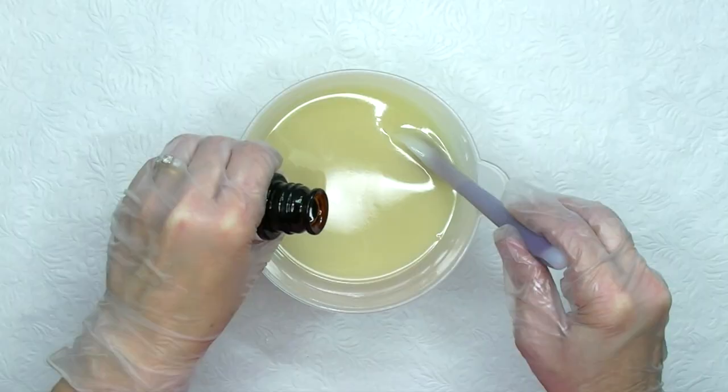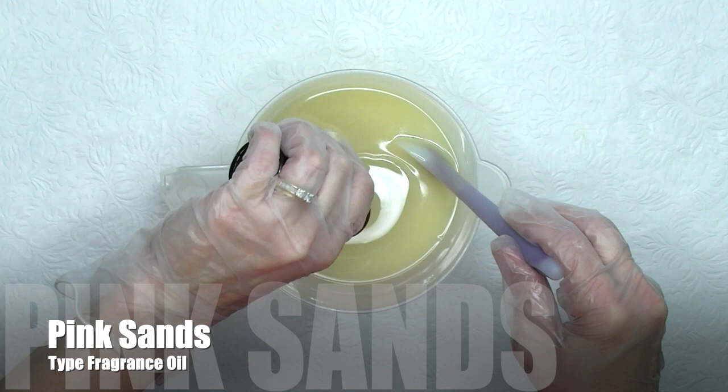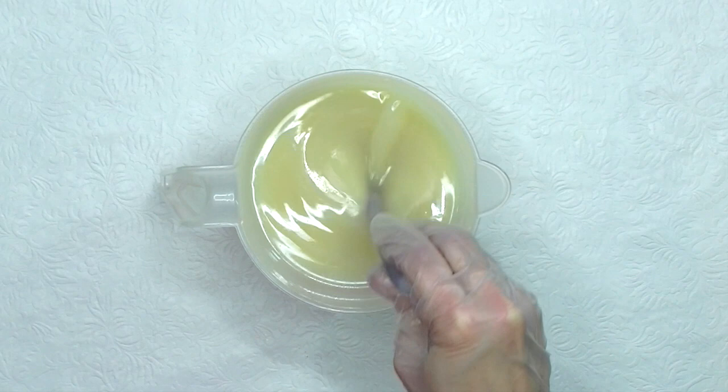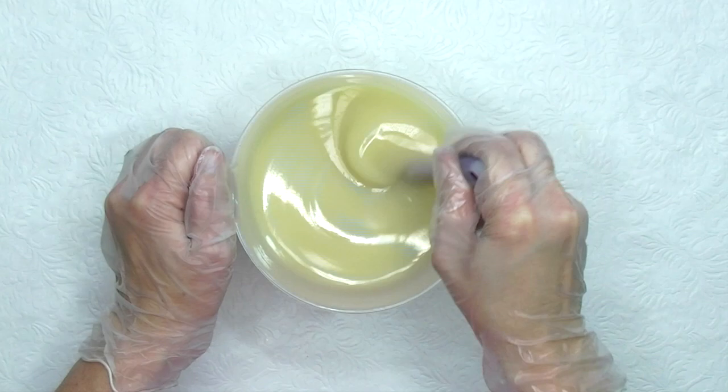And now I add the fragrance oil. Pink Sands Type is a complex scent with top notes of citrus and floral, middle notes of spice and greenery, with bottom notes of coconut, cream, vanilla, and musk. It's a dupe of a popular scent. The fragrance oil has half a percent of vanillin, so it won't discolor your soap very much at all. It's phthalate free and it behaves great in soap with no ricing or acceleration.